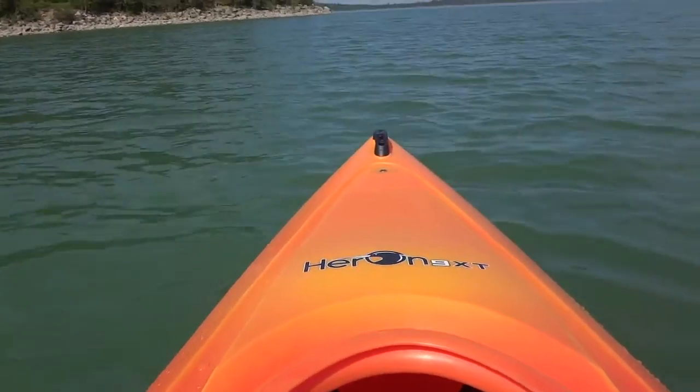This kayak is nine and a half feet. This is not a whitewater kayak — I wouldn't recommend it for rapids even though you probably could. This isn't an ocean kayak either; for the ocean you want something a little bit longer. This is a perfect kayak for lakes, creeks, and small rivers like what I'm on right now, because every kayak has its purpose.